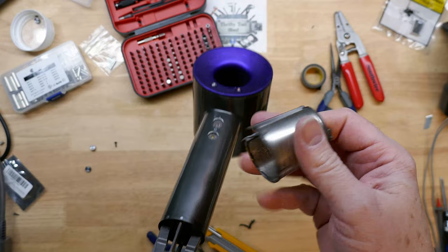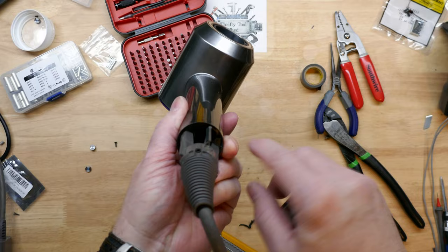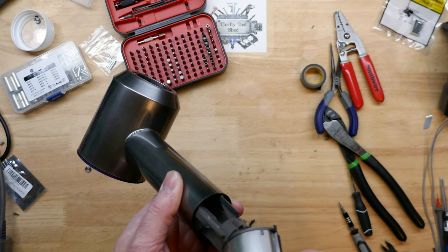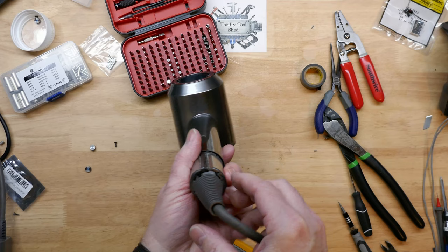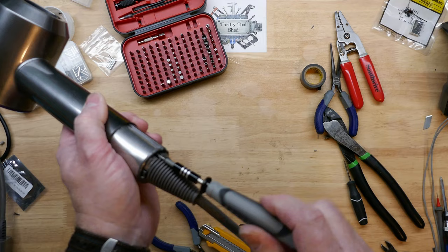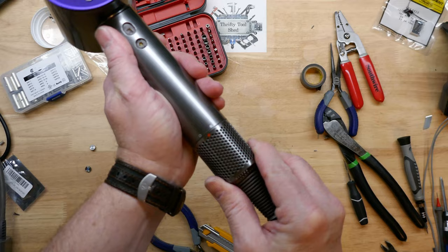There's a longer T6 that goes here to hold the handle forward. Put the screen filter in place — the little tabs line up with a little slot on the front of the dryer. Get one side started in the slot, push it in place, bring the other side around and it snaps together. Two more T6 screws in the bottom hold the screen in place, and then just put the filter cover on.